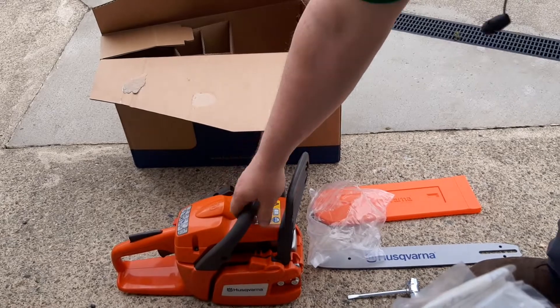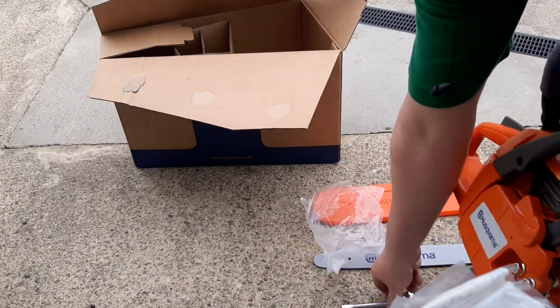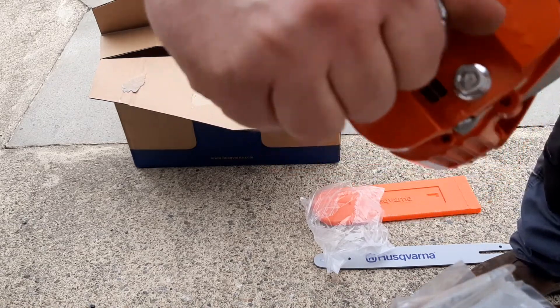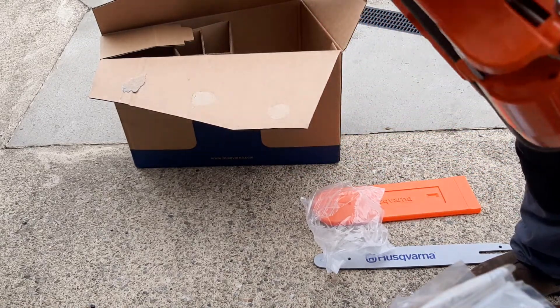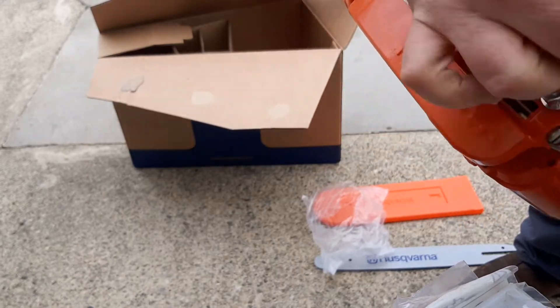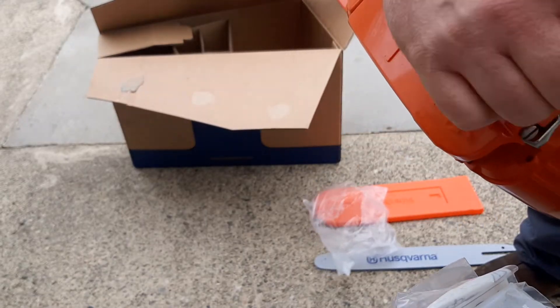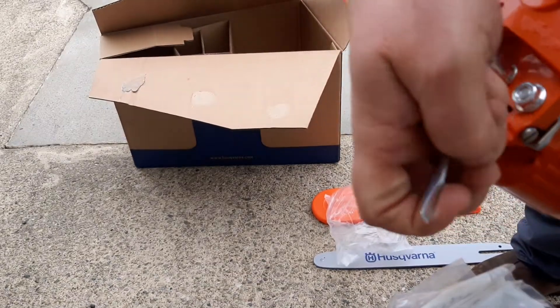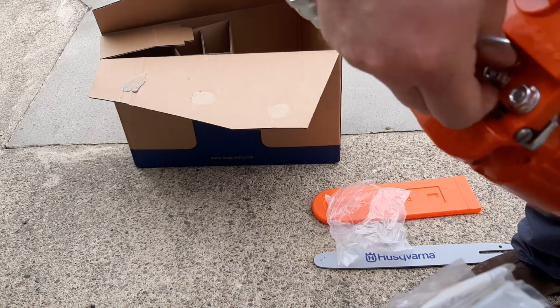First thing you do is slacken these two nuts. Lefty loosey, righty tighty — not a left-hand thread, a right-hand thread. So left screws it off.